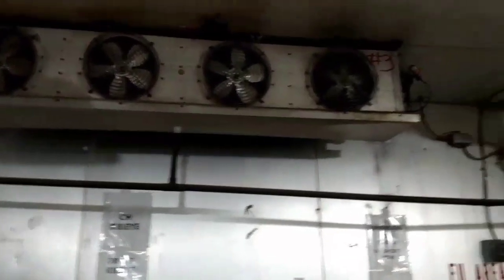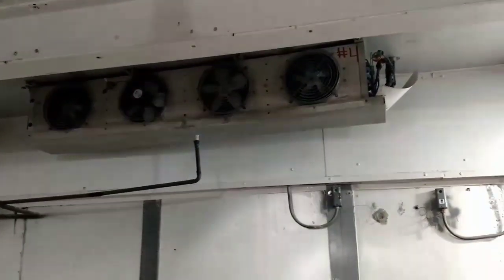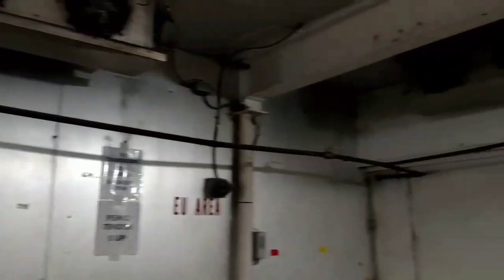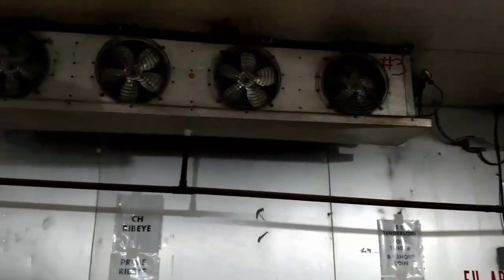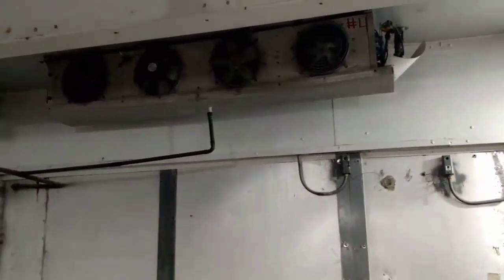Today's complaint is this unit is not coming on. These are the only two that aren't coming on, 3 and 4. So we're going to go out there, follow the pipes, and see which condensing unit is which. Nothing is marked on this building.